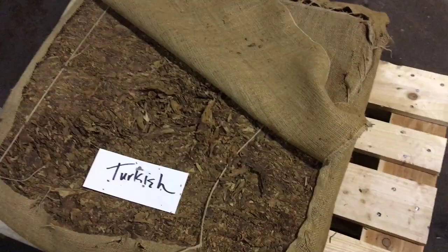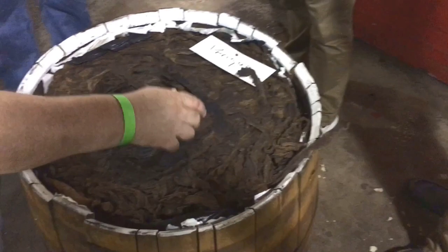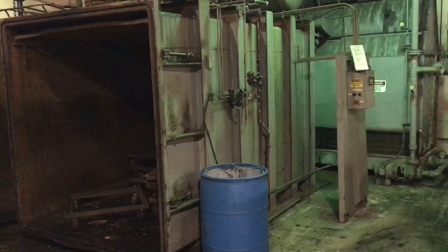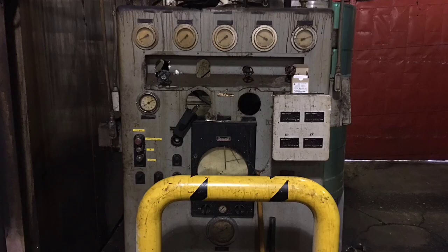One of the first processes for Sutliff is to take this tobacco in this form and start rehydrating it. They do that in this large conditioning tank. They hit it with steam and then move the tobacco to these barrels. There are pipes that go into the barrel where for 24 hours it's going to be hit with steam.